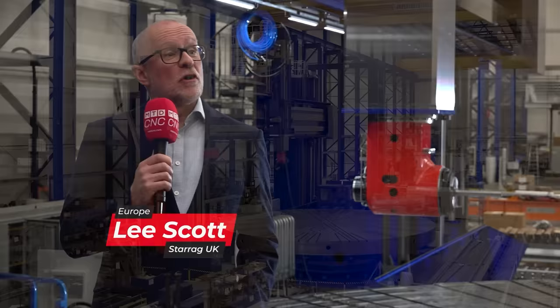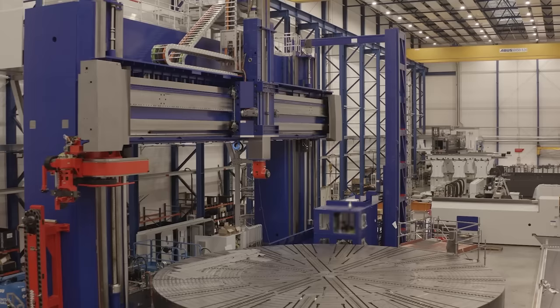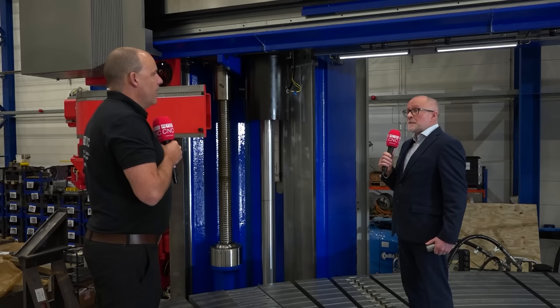Well, you could think of this as a big bridge. What you've got is two vertical columns and then a horizontal bridge. The crossrail, as we call it, is 90 tonnes on its own, just to give you an idea of weight and size.